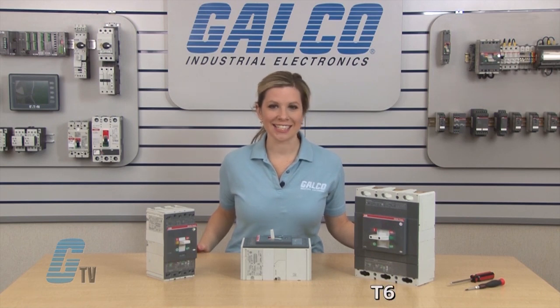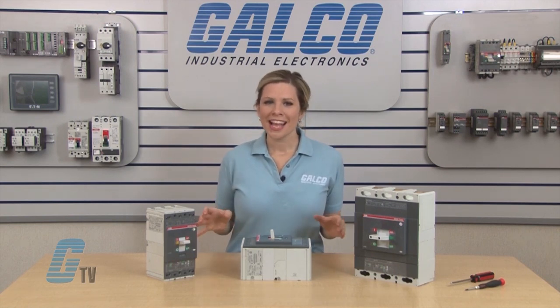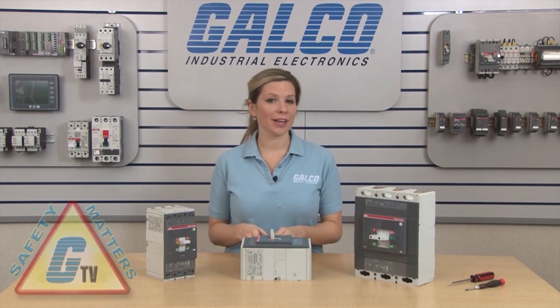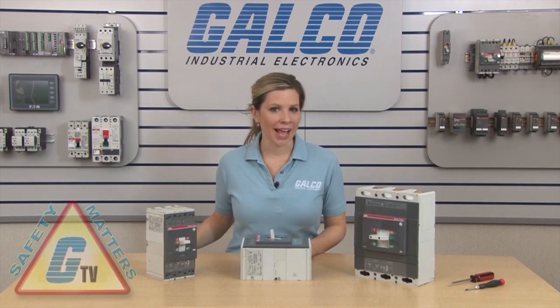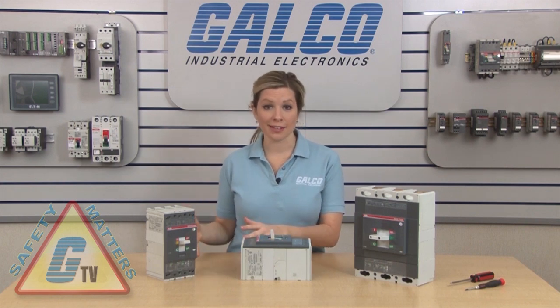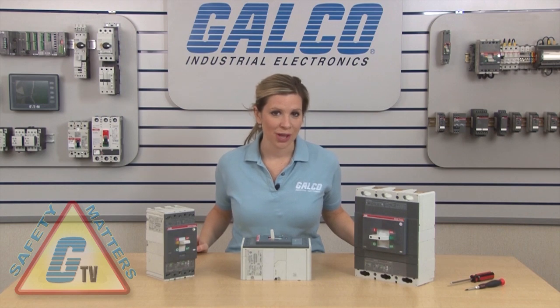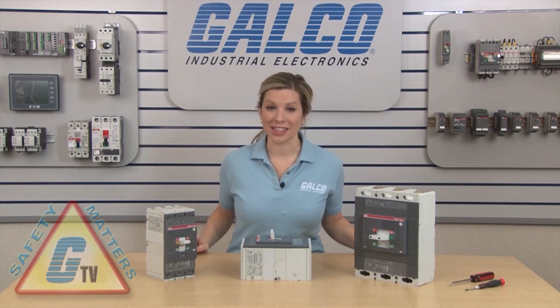The circuit breaker accessory should only be installed with the breaker out of circuit or when all power has been removed from the device, control panel and anything nearby that may be a hazard to the qualified electrician doing the installation.